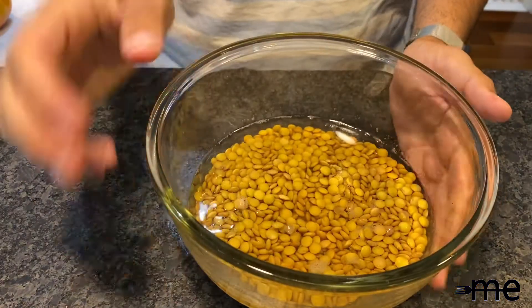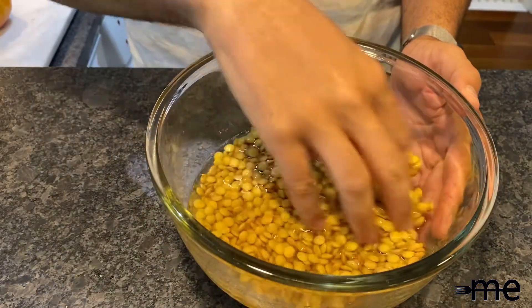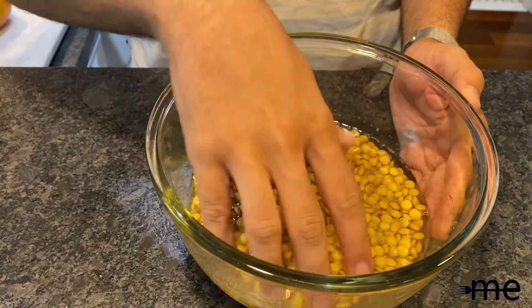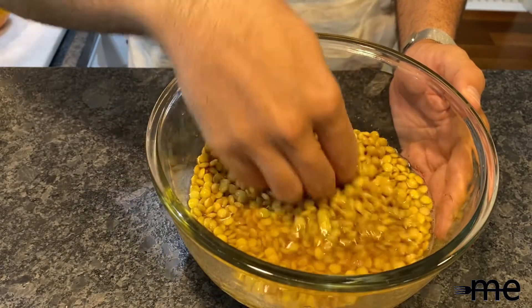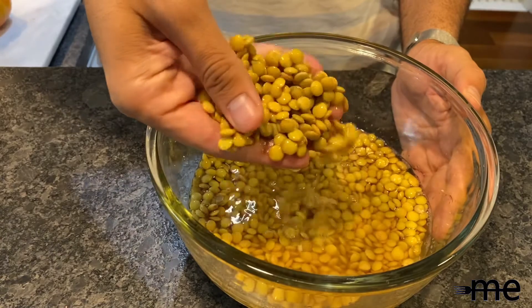The most important step you can do ahead of time is to rinse your lentils and soak them in two cups of warm water for at least two hours, at most a whole day.